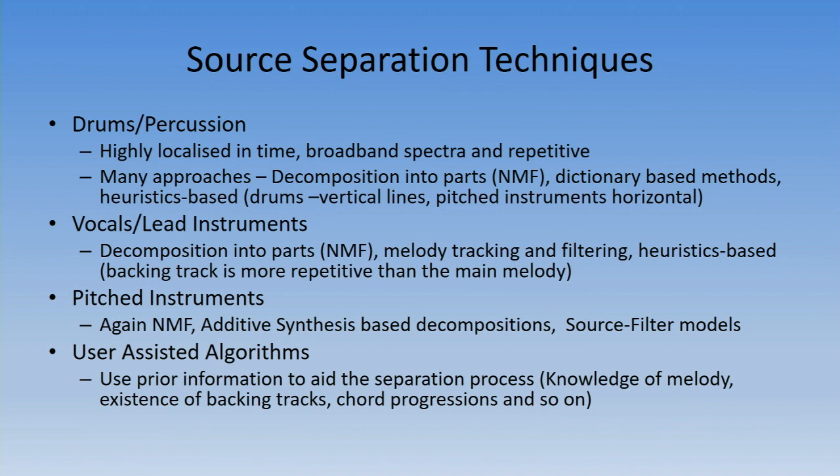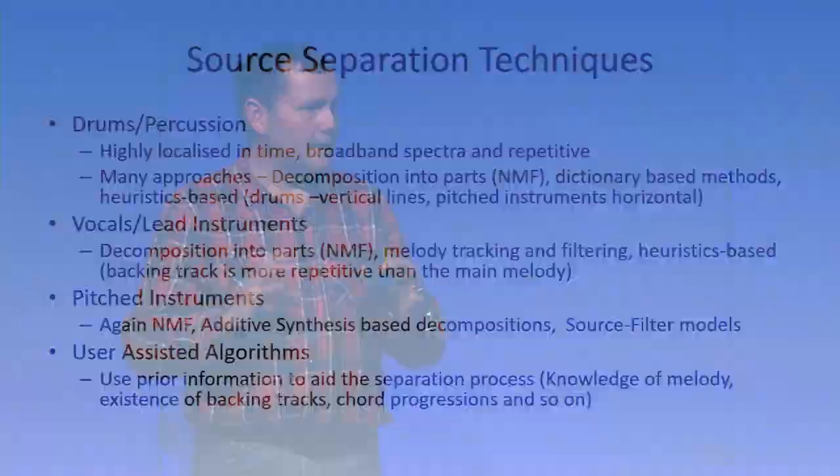We take many approaches: NNMF — non-negative matrix factorisation — to decompose signals into its parts; dictionary-based methods where you load a dictionary of what a drum is supposed to look like within a natural mix; and heuristic-based methods where you look for lines in the spectrogram and pull those out, though heuristics tend to introduce more artifacts. We've primarily concentrated on NNMF and the dictionary-based approach, and the work done is a combination of both. Using the JILB approach we can use the same algorithms across more similar types of music, and only when things don't come out correctly on replay do we go back to a more specific model.